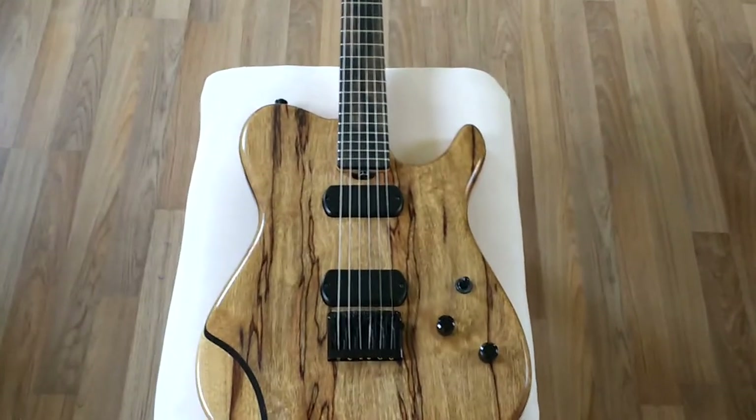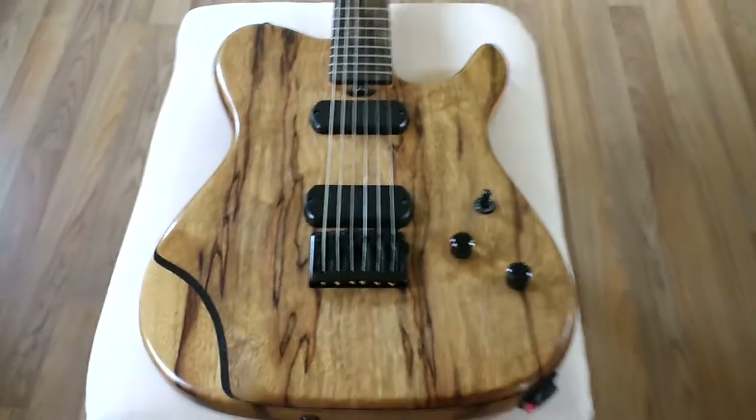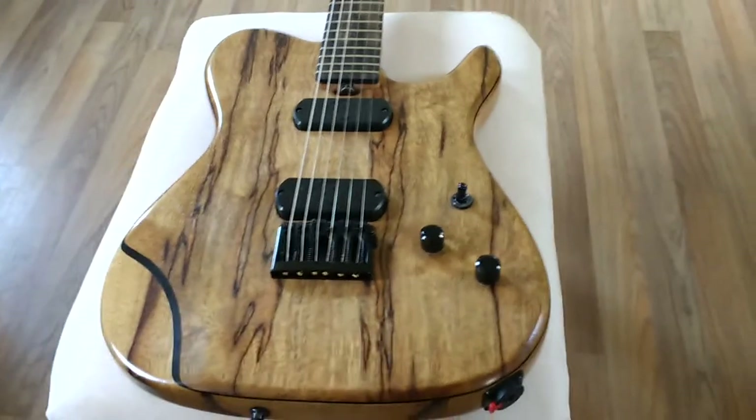As you can see, it's a lovely, lovely top — a black limba, I believe.